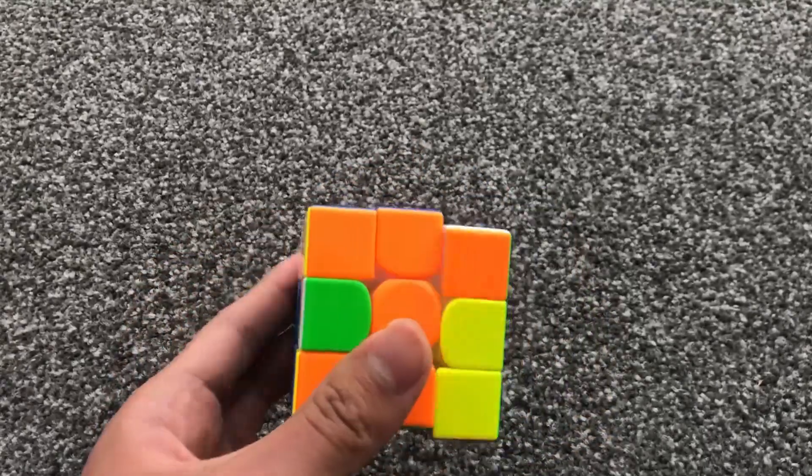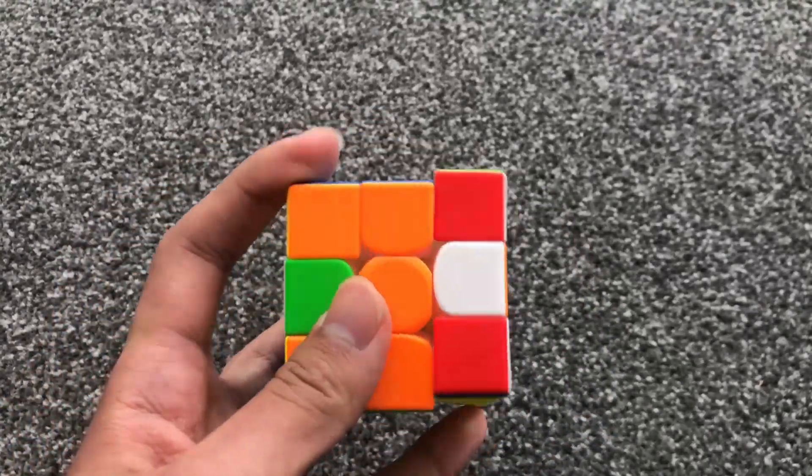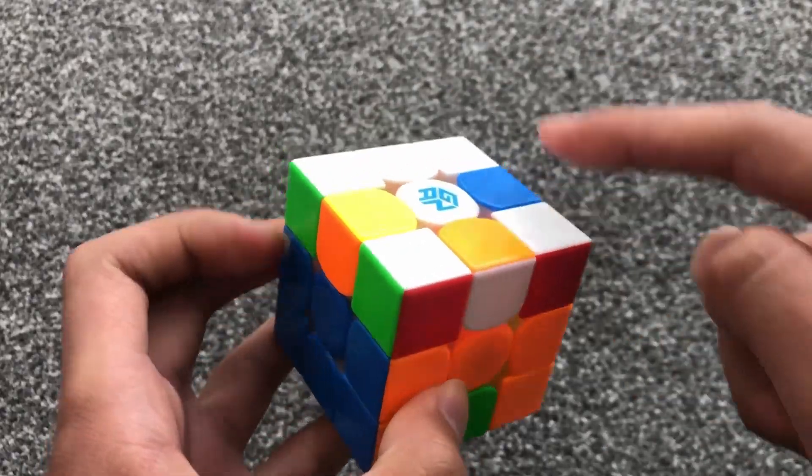For example, this one goes like this, and all the corners are solved.